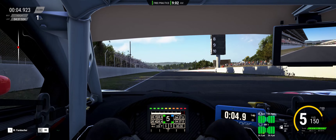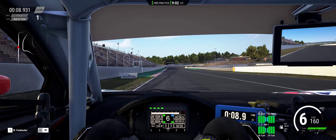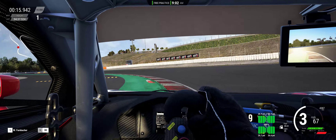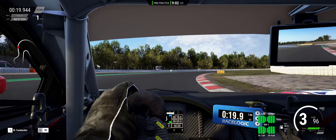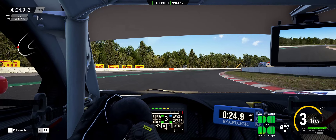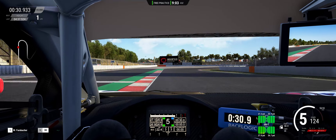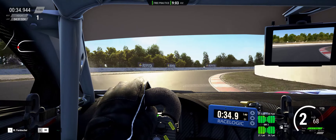Let's see what she does down the straightaway here. Yeah, that was 162, 163 — that's pretty good. That's right there with the Aston Martin for top speed down the straightaway. So there's not going to be no slouch down the straightaway either.